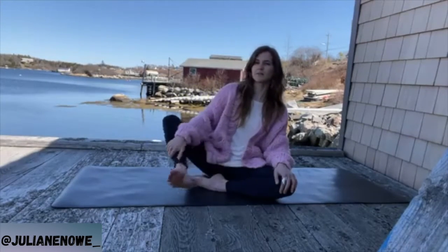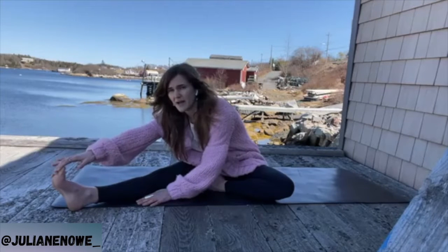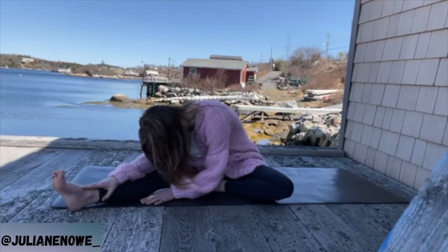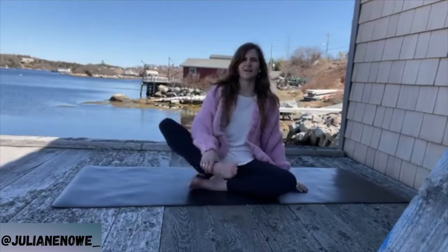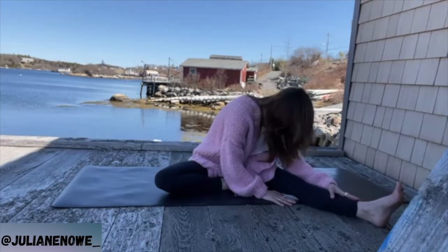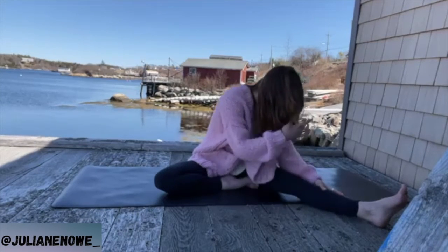Coming into one more seated pose before we add more movement — extend one leg out to the side, other leg is bent in. Take an inhale to lengthen, exhale finding that squeeze and twist, then hands plant. You may stay here or fold a little more forward, hands can come past the toes. Inhale and breathe into the low back, exhale bring the heart forward, let the head soften. Other side — take your time rolling back up, extend the other leg, full inhale, exhale twist, fold over. Reach toward the toes then find a place to fold in, letting go, breathing into the back of the legs.